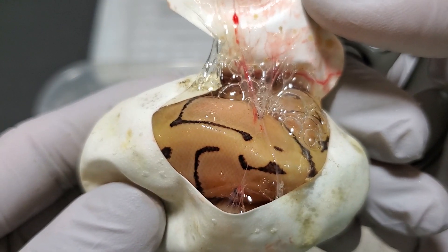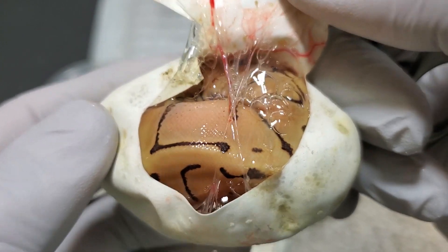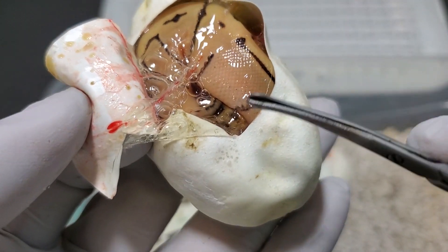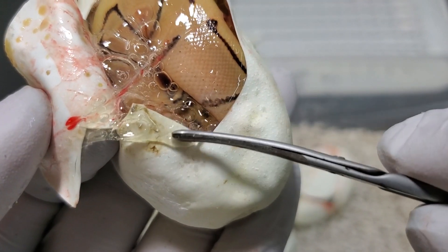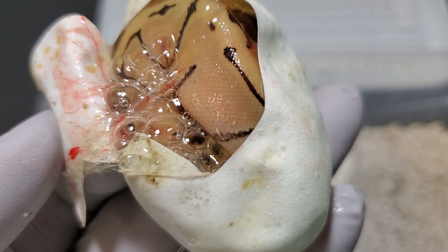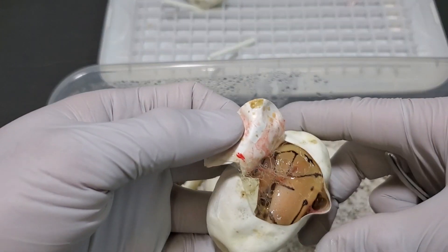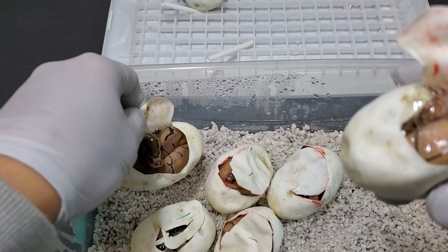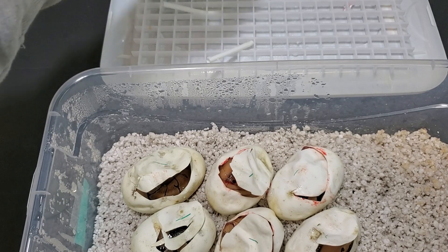I've seen lemon blast and they look super, super yellow. This one's got a really clean creaminess to it. It does look to be desert ghost. This might be an Enchi pinstripe desert ghost or just a pinstripe desert ghost. So this is just a pinstripe desert ghost, and that first one that we hatched out is probably just a pinstripe het desert ghost. Either way, I'm pretty happy. We have at least, I think, at least four visuals out of the six.